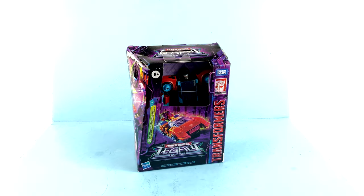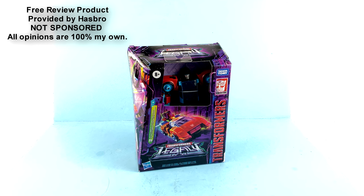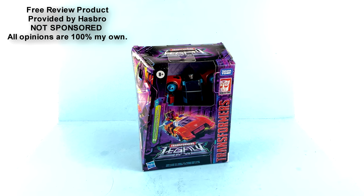What's up, you beautiful collectors and transformer fans — once again it's the one and only After Bottom coming in with another video review. On today's episode, thanks to the absolutely incredible contributions from the folks over at Hasbro, who were kind enough to provide this figure to me to review for you, we're going to be taking a look at the new Transformers Legacy deluxe class Point Blank.